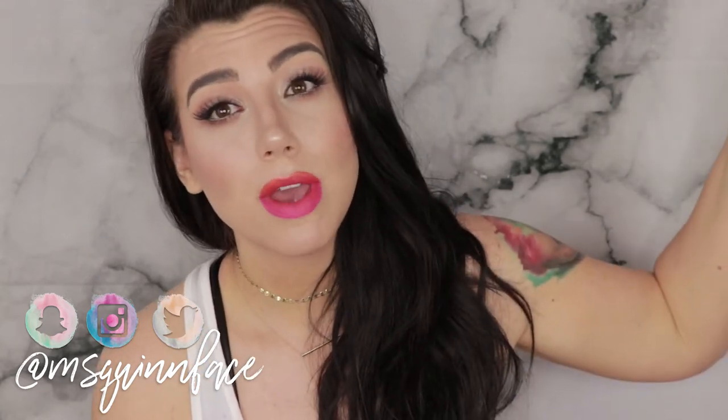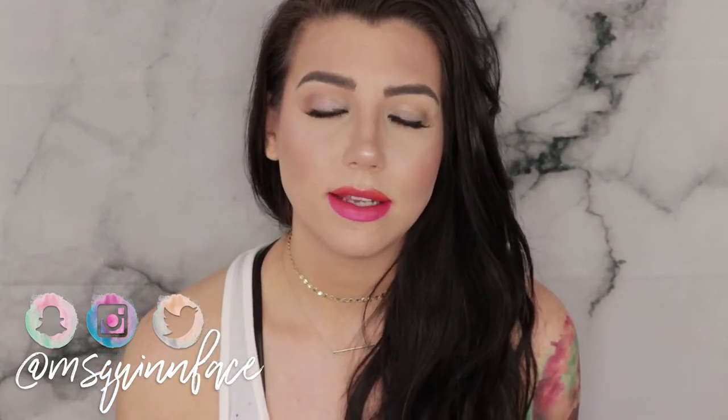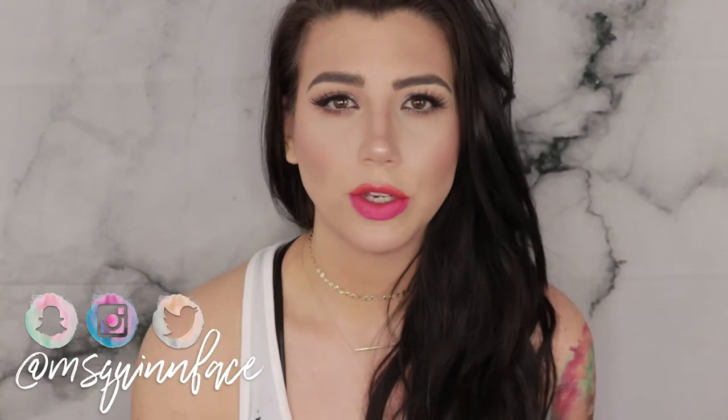Hey, what's up guys, welcome back to my channel. Today's tutorial is going to be on a simple, easy summer look with a glossy lid and a sunset ombre lip. You can totally pair this glossy lid with whatever lip you like, but this was the combination that struck me today. I've kind of been in this neon pink and orange color palette mode lately for some reason.